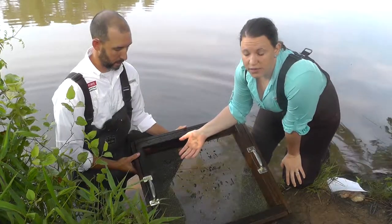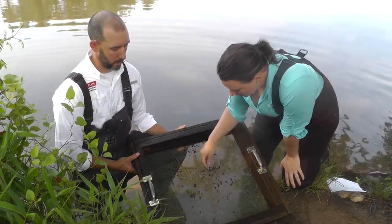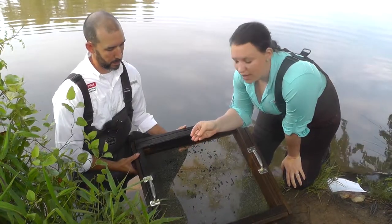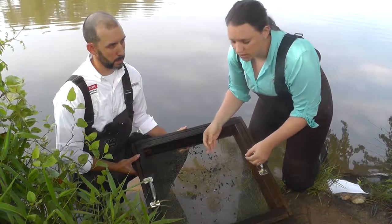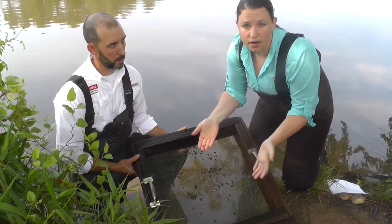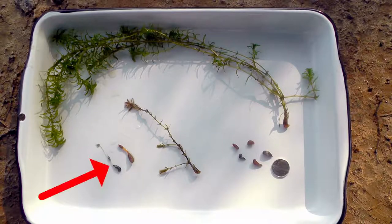Now that you've sieved through your sediment core, you can look for tubers. What you want to look for are these sweet potato-shaped objects — they can come in a variety of colors and sizes. This here is a brown one and one of a relatively larger size. Here's an example of a tuber that has already begun sprouting.